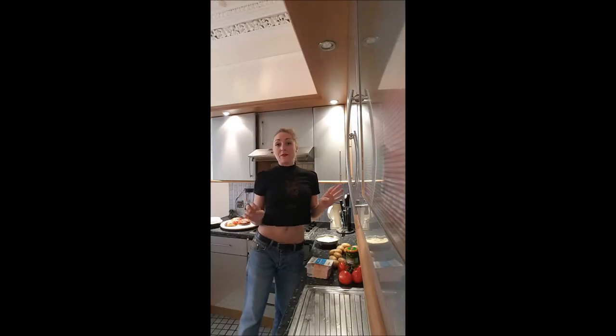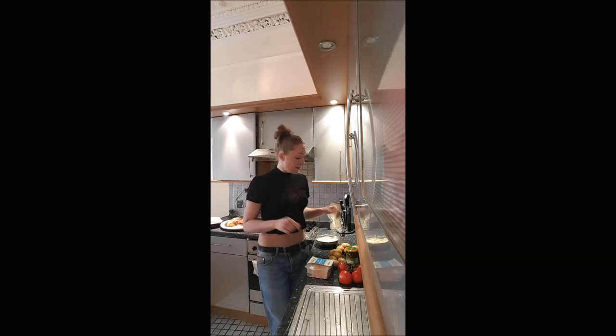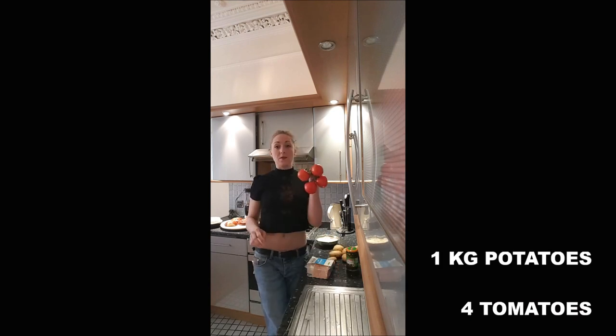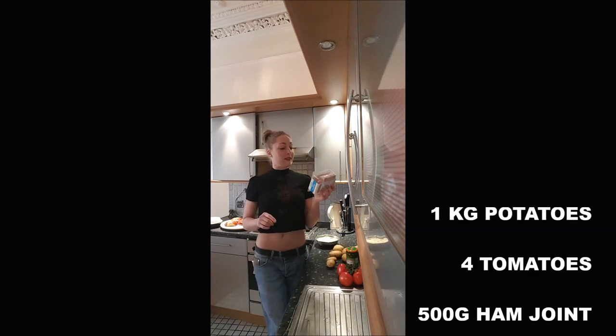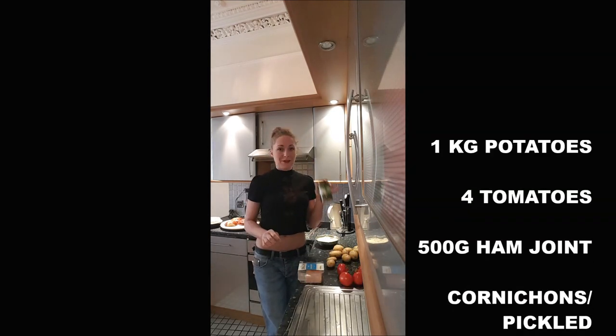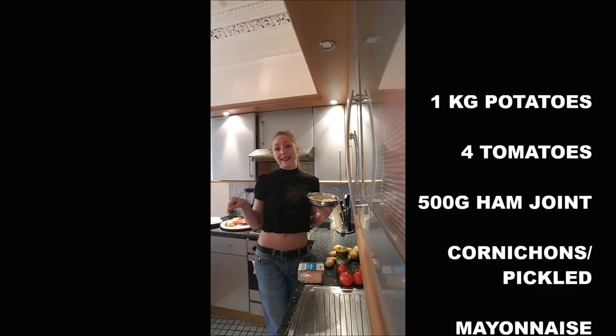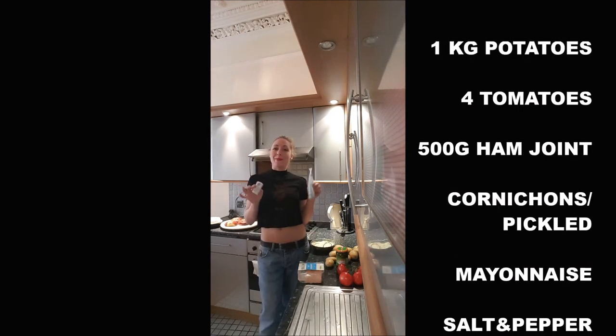To cook a pimentaise for 4-5 persons maximum, you will need 1kg of baby potatoes, 4 tomatoes, 500g of ham joint, pickles, mayonnaise, an omelet — the recipe link is in the description. Salt and pepper.